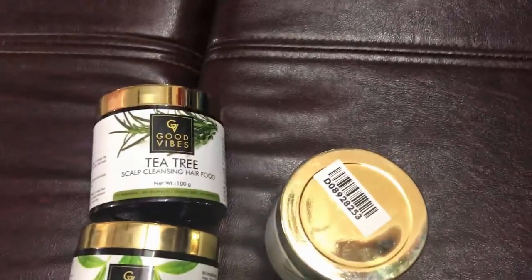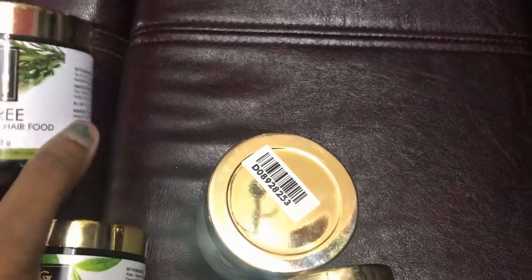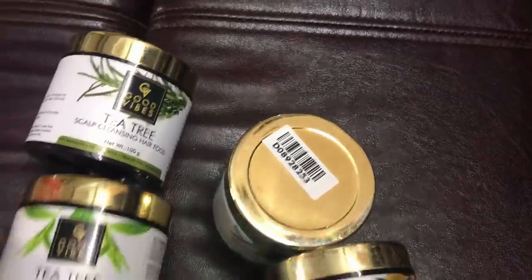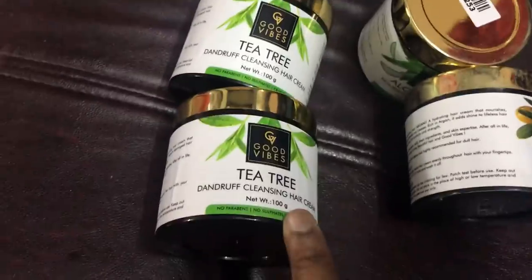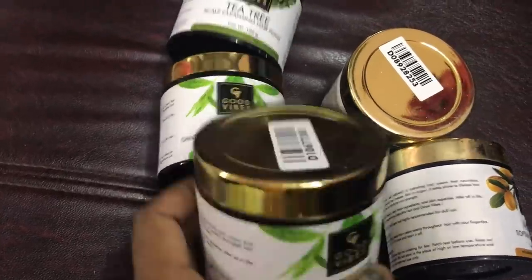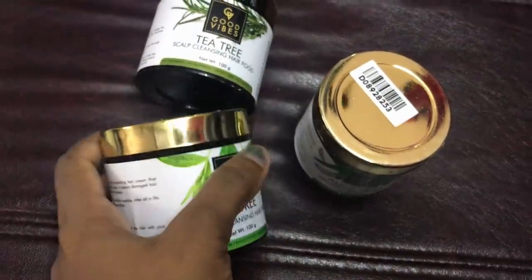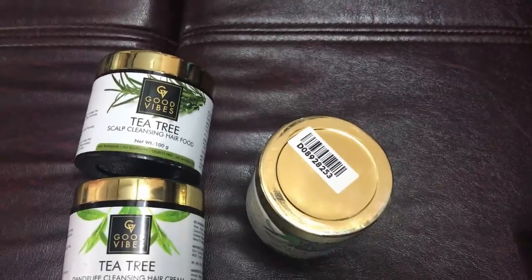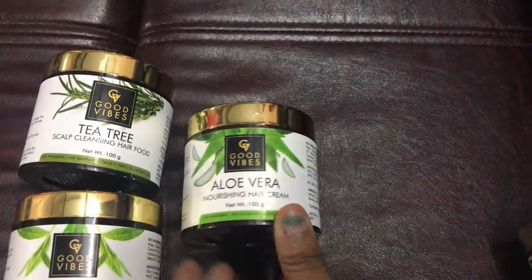Hello friends, good morning! Welcome to Amulia's Kitchen and Vlogs. Today I am going to buy a good product for hair care and creams. I am going to use it for scalp problems - itching, irritation, dandruff, and hair problems. If you are going to use the good product, I am going to check it. I am going to use the nourishing hair cream.